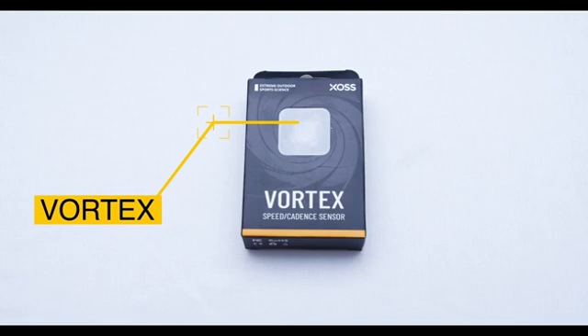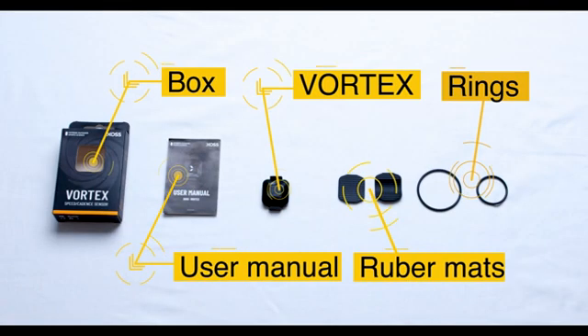Introducing the XOSS Vortex. The Vortex comes with a user manual, two rubber mats, and two rubber rings.